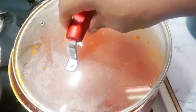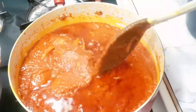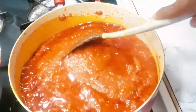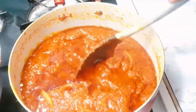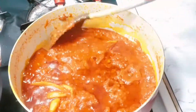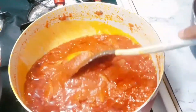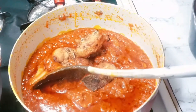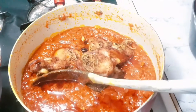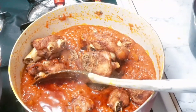I checked on my stew and there's a little bit too much for me, so I'm gonna dish some out and save it for jollof later on — I'm not gonna finish all this. I save some for jollof making. Now I'm going to add my fried turkey.